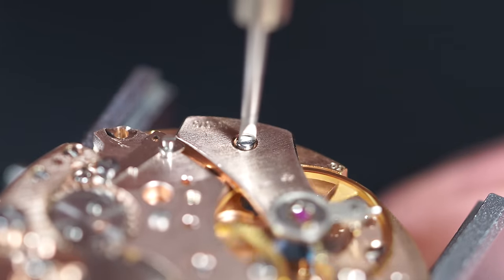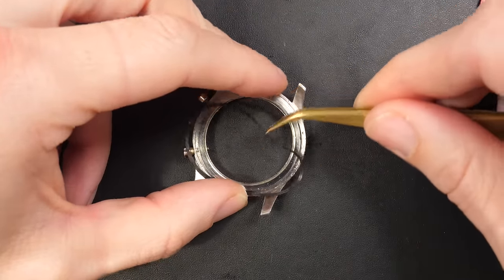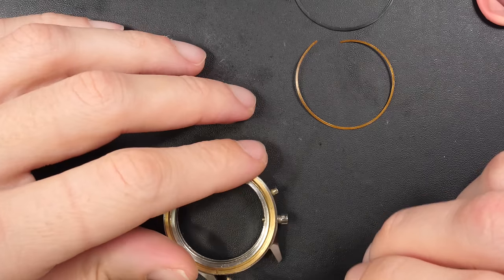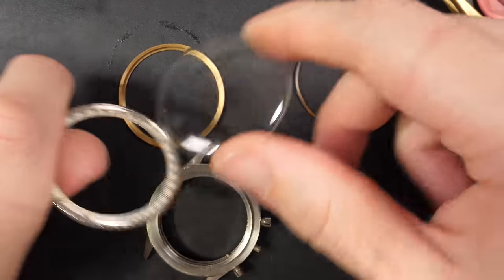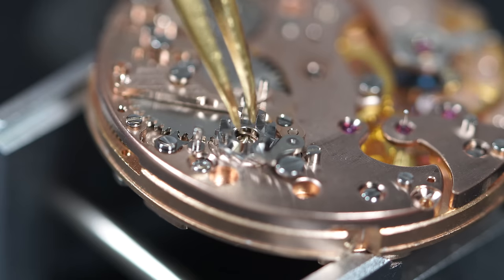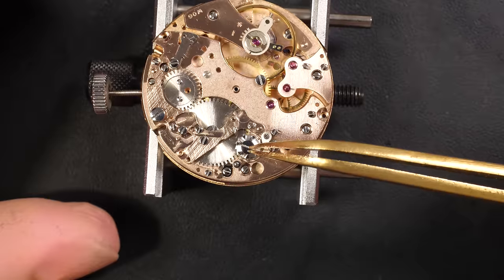Now focusing on the case: removing the old hardened gasket and putting all the case parts in an ultrasonic machine to make sure everything is fully clean. Removing the crystal to give it a polish. Then we can carry on with the assembly — putting back the column wheel, the brain of the chronograph. The balance wheel is running very nicely.